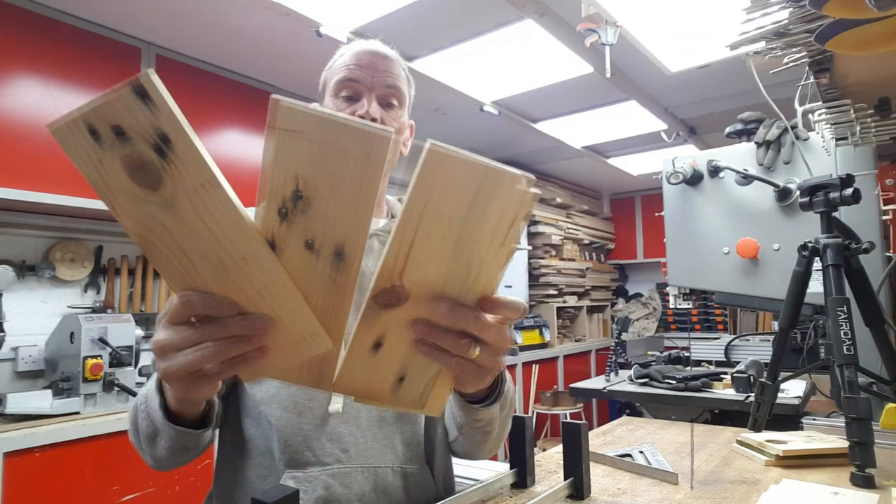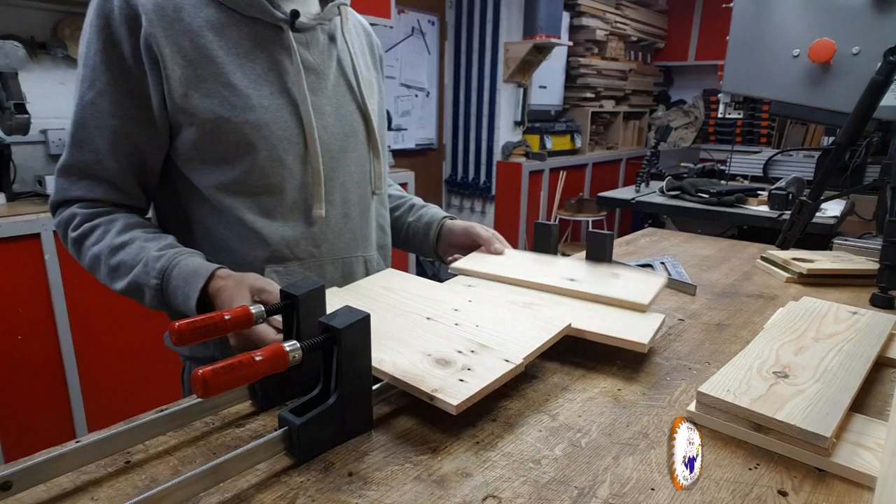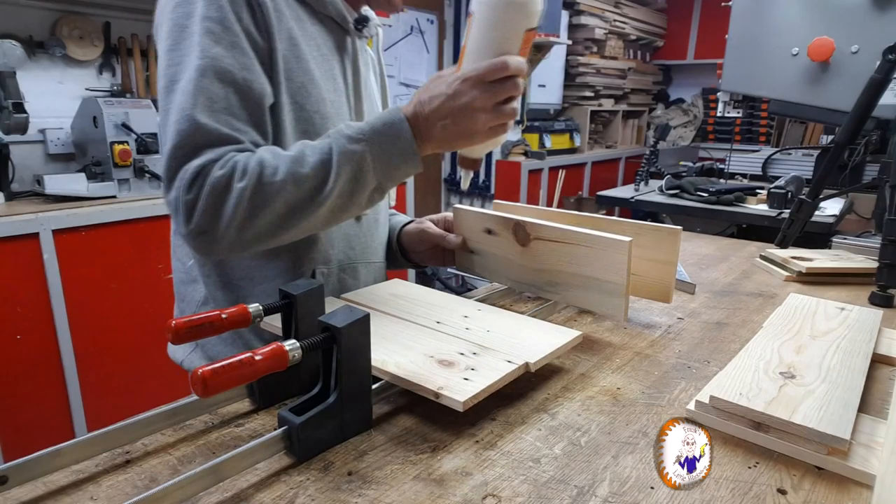Okay, so my four back pieces are now cut. Now what I want to do is join these together to make a board. No joinery involved here — I'm literally just going to glue these all together and then clamp them in my clamps. Let me get on with that.